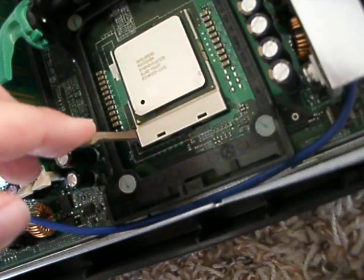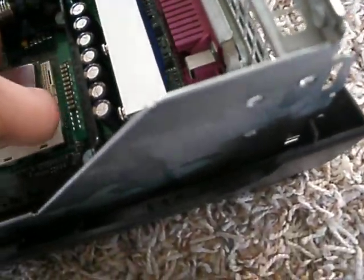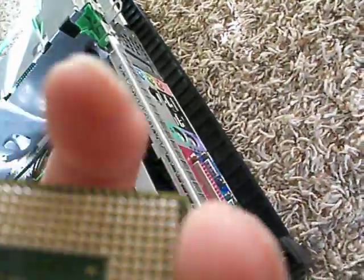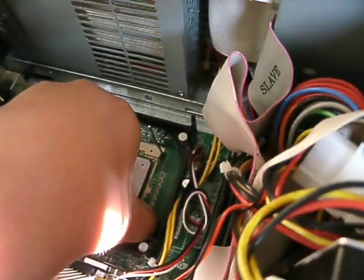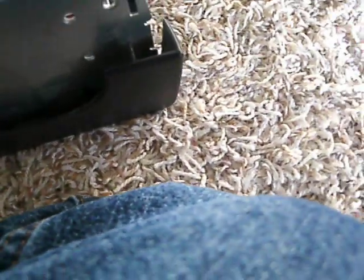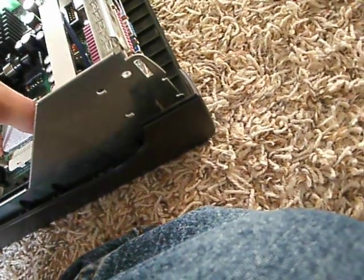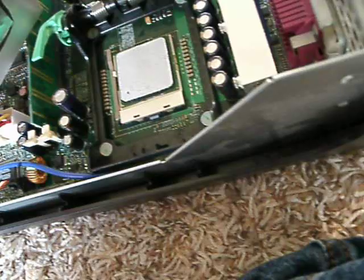I should probably do the P4 first. Moving the CPU very, very carefully. It has the pins, just like I figured. We'll now set the CPU right there while I take the Celeron out. Got the Celeron out. Now I will put it into the Dell, so I don't have to worry about it later. Looks like it goes on like that — fits right in. It's the same thing: socket 478 MPGA.